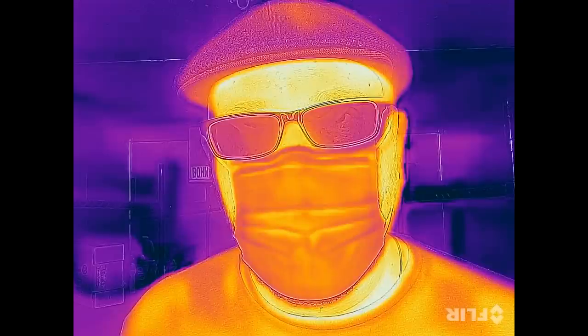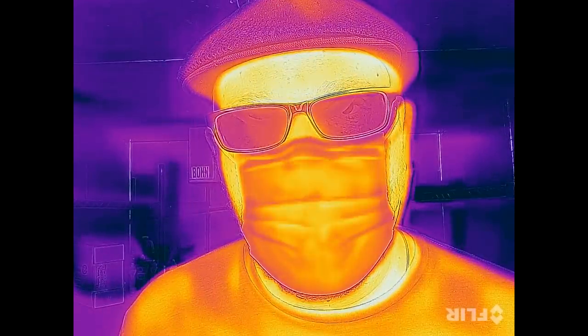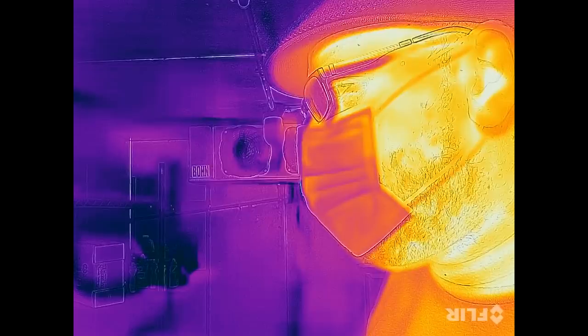Let's start off first with one of the surgical style face masks. These ones are fairly inexpensive and a lot of people are wearing them out and about right now. Here's what the mask looks like using the thermal camera. Just as a heads up, I am being a mouth breather on this one and breathing out of my mouth so you can see the air a little bit easier.